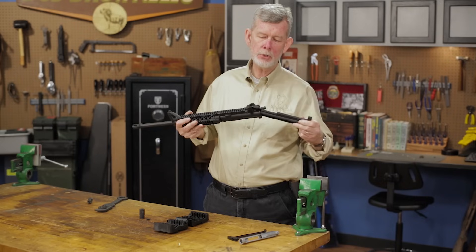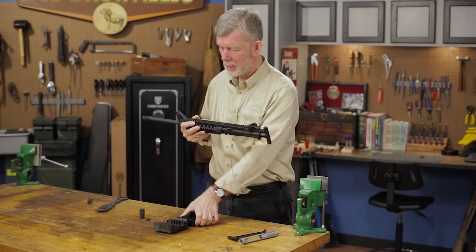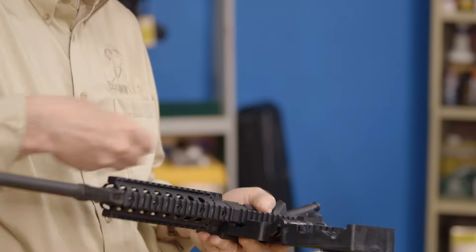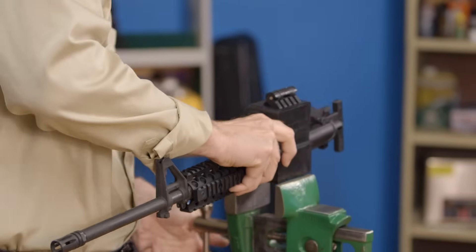I'm going to put this in to reinforce the upper receiver because we'll be torquing on it when we wrench down on these things. We'll put it in the upper receiver vise block, close it up in there, and secure it in the vise.